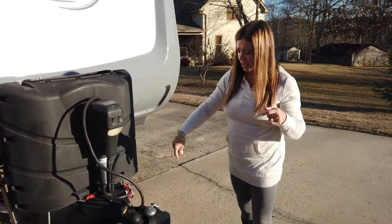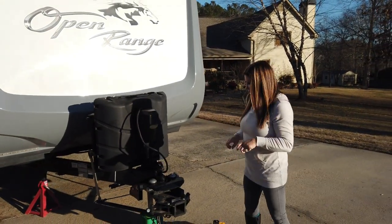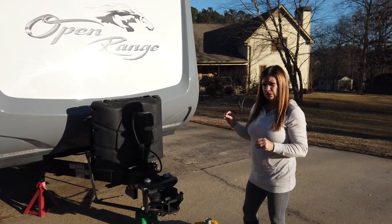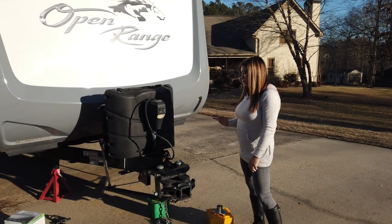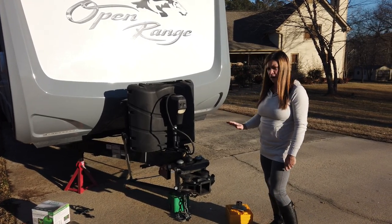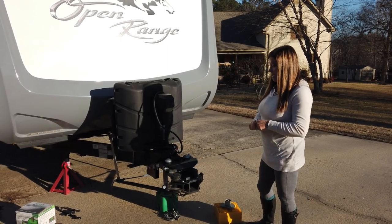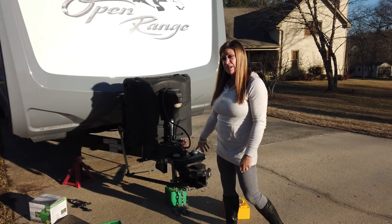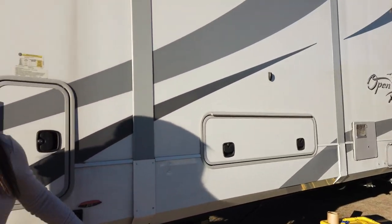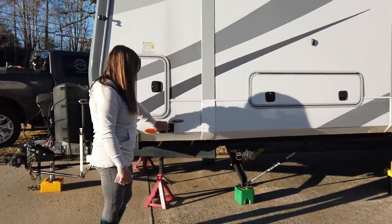These blocks are rated for 5,000 pounds, and 2,500 pounds for the wheel jack. It is supposed to hold 20 percent of the total gross weight of your trailer, so this should more than compensate for any size vehicle you have. Another great thing about this is you don't only use it for the tongue jack — you can also use it underneath your stabilizers. Here you can see them placed underneath our stabilizers, and the block fits the footprint of the stabilizers very well.